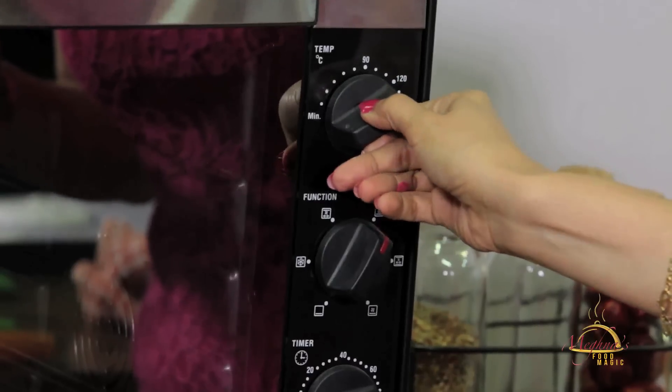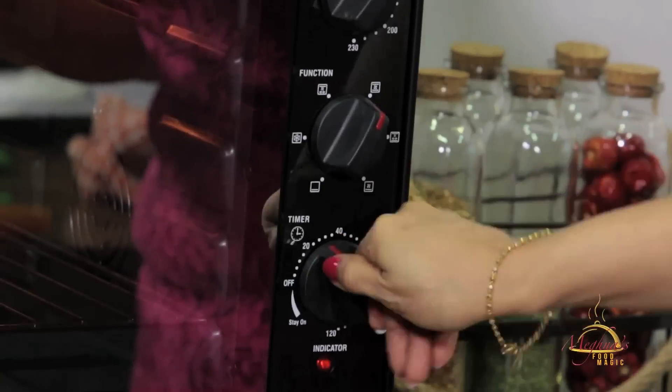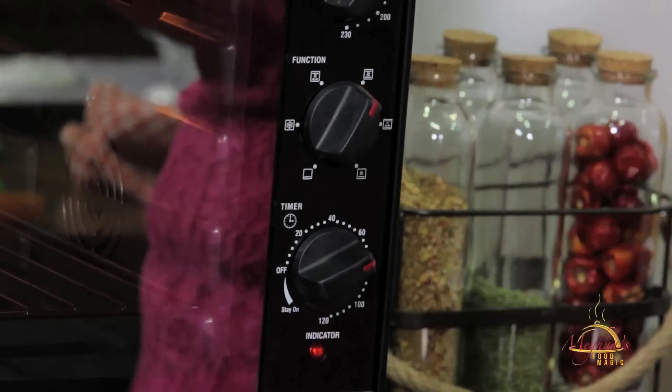We need to keep the temperature between 100 and 120 degrees. We'll set the temperature first and preheat it. Let's put the tray in the oven.